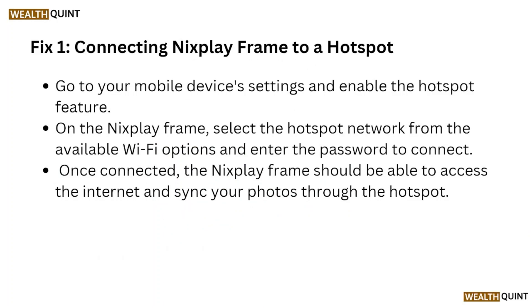Fix number one: connecting the Nixplay frame to a hotspot. Go to your mobile device's settings, enable the hotspot feature. On the Nixplay frame, select the hotspot network from the available Wi-Fi options, and enter the password to connect.